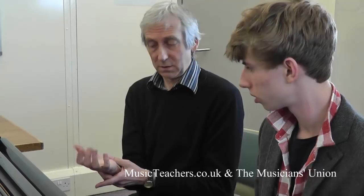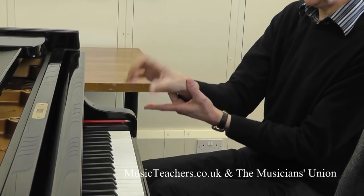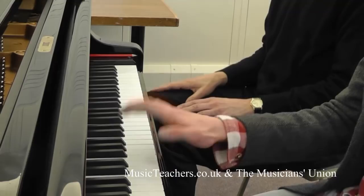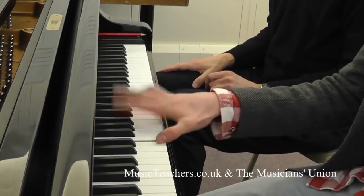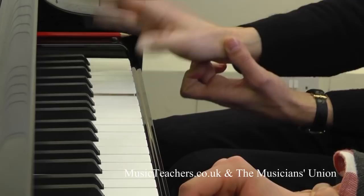Coming back to the use of the hand, which we're going to use with octaves — same idea of double notes — you're going to try and isolate it from the wrist. Let's try a few on each note. And if you want to test this, try holding the wrist in the other hand, and you can see very much where that's coming from.